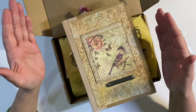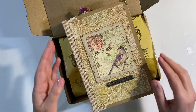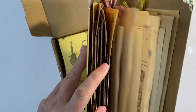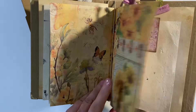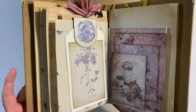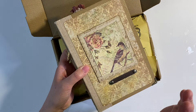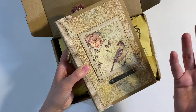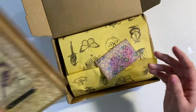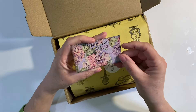Hello everyone! I want to share a Your Creative Studio unboxing and project share with you today. I'll be working in my dedicated Your Creative Studio journal — this is the junk journal I made to house all of the projects using the Your Creative Studio boxes. I love these boxes, I find them hugely inspiring. For anybody who wants to know how I made my journal, I'll leave the link in the description box below. Really simple and easy to make.